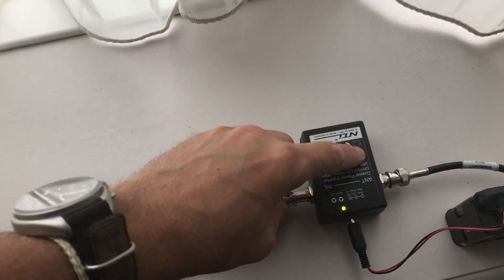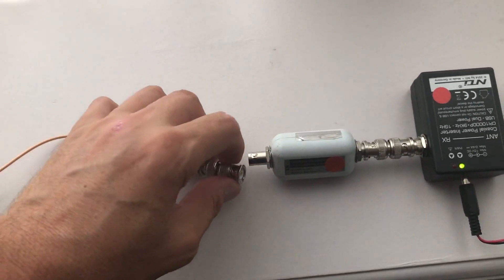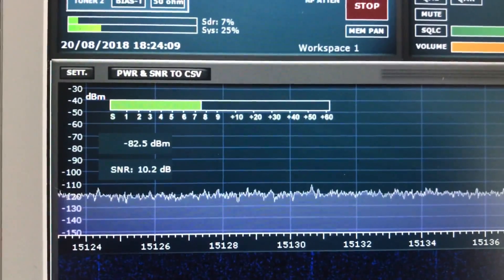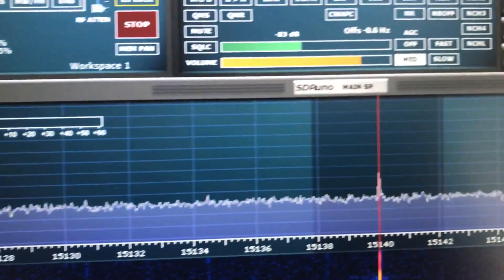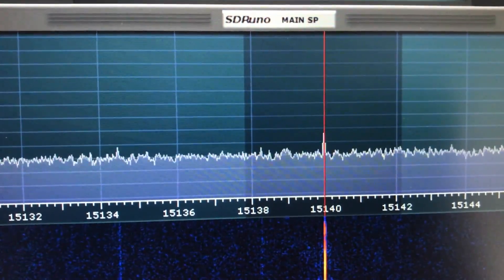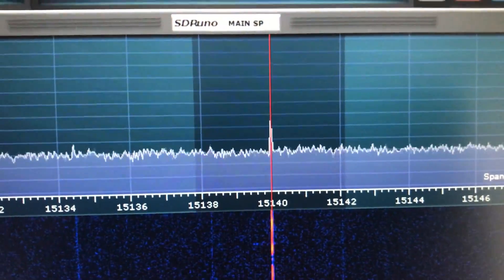It's a superb bit of kit that will improve your signal to noise. While in this room right now it's improving it by about 10 dBs — I've used it on occasion and it's improved the noise floor by more than that. So now moving back: you can see the noise floor is back down to minus 120 dBs. Superb bit of kit.